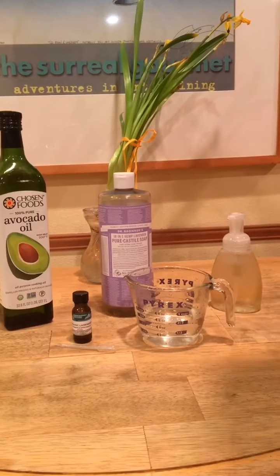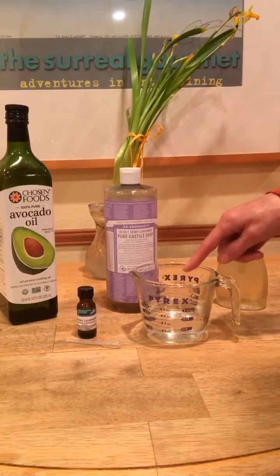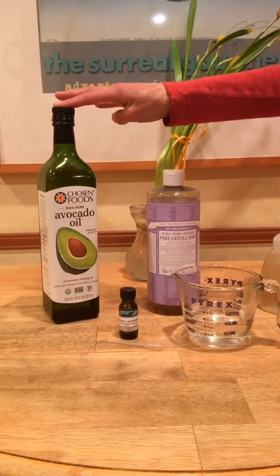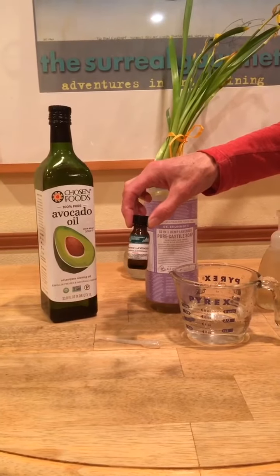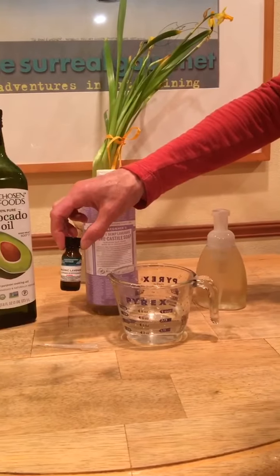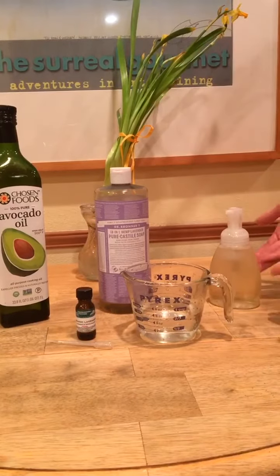This is a very easy recipe. It's equal parts water and Castile soap, a tablespoon of oil, and as many drops of essential oil as you would like. I suggest in a container this size between seven and ten drops. And the dispenser — that's all you need.